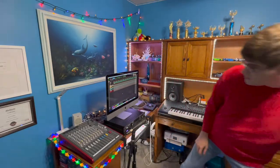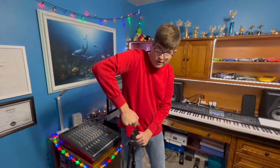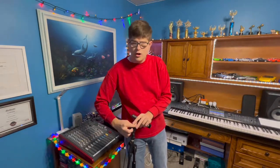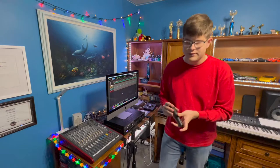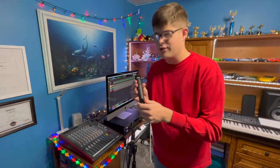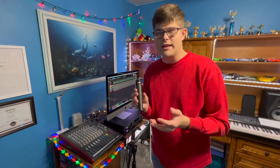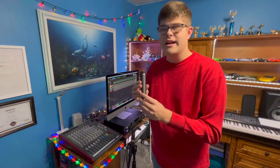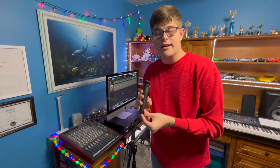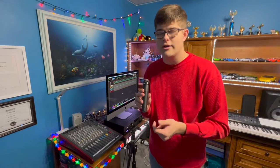I'd like to talk about this microphone right here. This is a very common studio microphone called a Shure SM57. It's also a stage microphone used for countless different instruments and things such as drums, guitars — you name it, they've used it for it somewhere. It's a dynamic microphone that uses electromagnetic induction, so essentially it's going to convert sound energy into electrical energy.